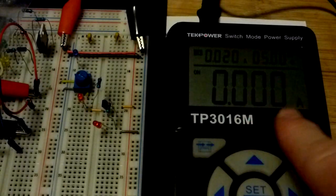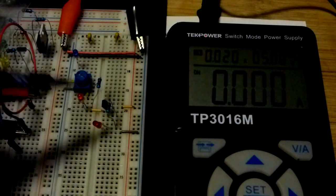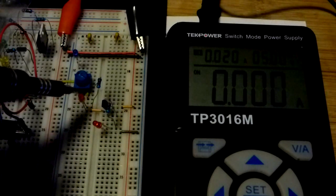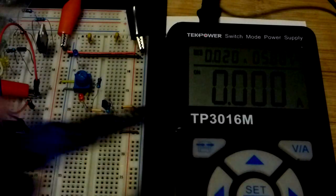Obviously the collector current was a lot more than two milliamps. When the current reading stopped changing, that was when we hit saturation — that's the best way to know once you've reached saturation.